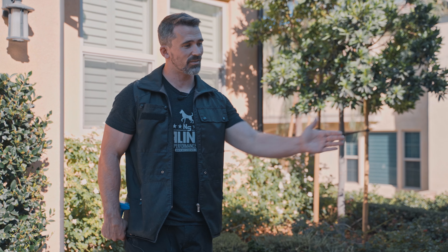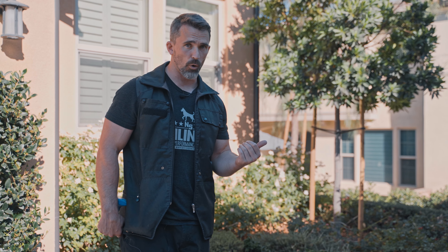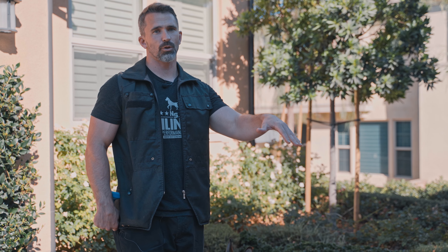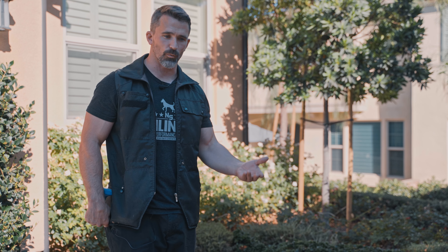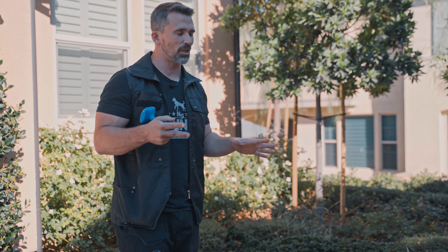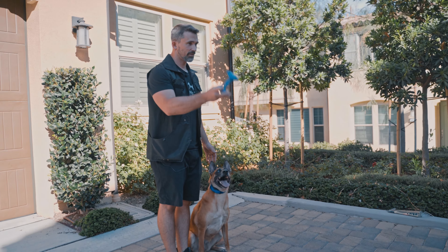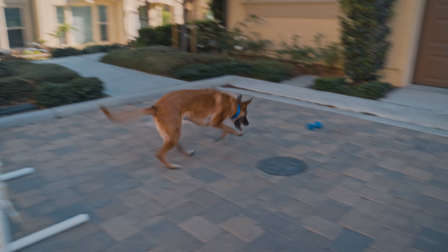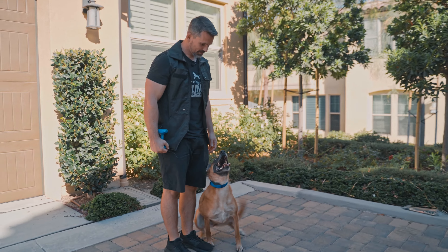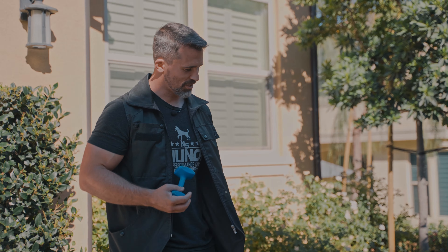Now we're going to do it one more time without the ring gates. If for some reason she decides to go around to get the dumbbell, I'm going to encourage her to jump over it by moving forward and talking to her — doing whatever I have to do to get her to jump. Then I'll put the ring gates back up and do more repetitions to build that muscle memory so she doesn't start thinking it's okay to go around. If she does go around, I'm not going to make a big deal about it — I'd encourage her to jump back over, put the ring gates back up, and go back to work. Bring, out, heel, free — very good, nice job Ari.